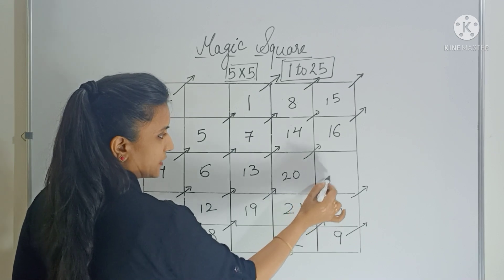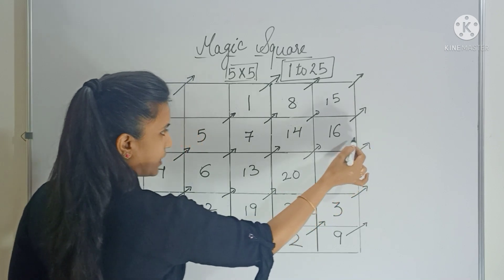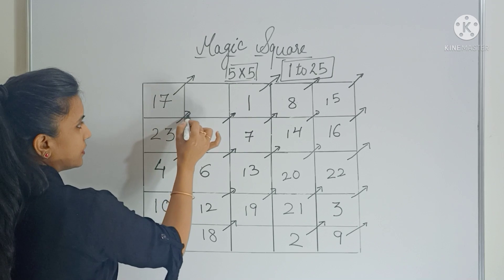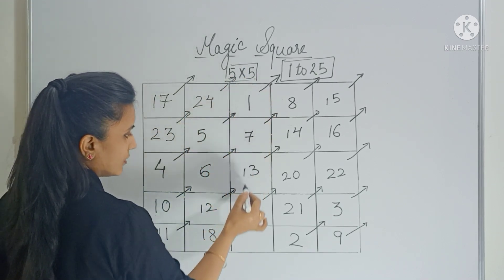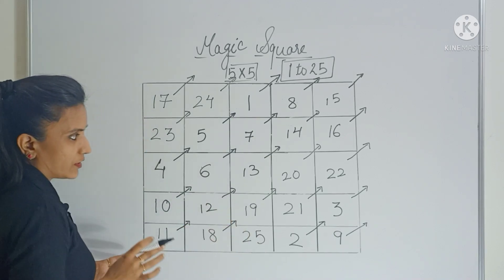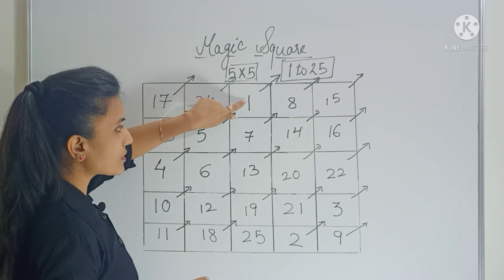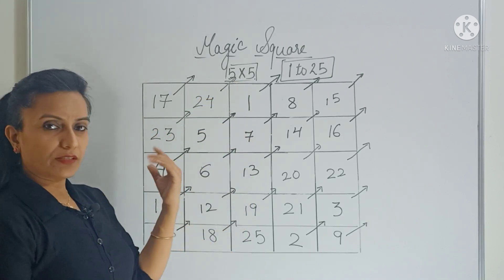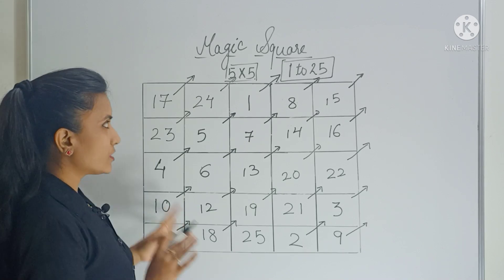Now move diagonally — this will be 22. Again move diagonally — there is no box but you have a row, so fill the last box of that row. Now move diagonally — there is no box but you have a column, so fill the last box. You may notice we started from this box and ended in the same column — the same pattern as in the 3 by 3 grid. So this is your magic square.